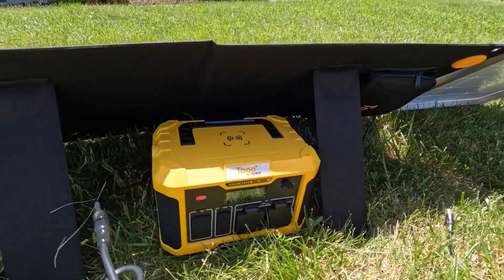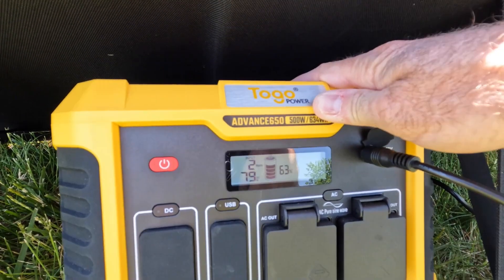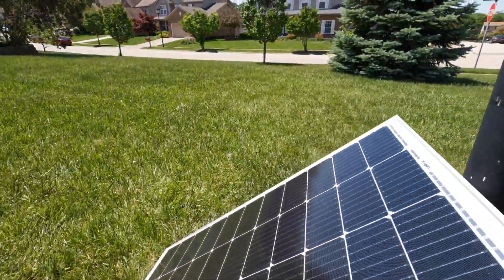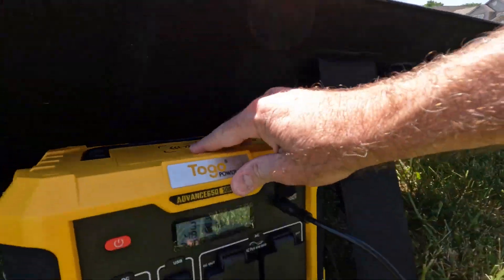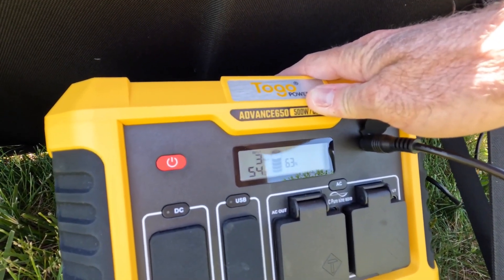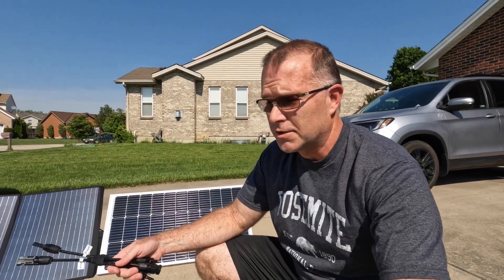Let's take that one out. This is the input from the BougeRV 100 with the half-cut cell design. We're getting a pretty consistent 79 watts. So let's partially cover one of these half-cut cells — let's do the top middle one like we did with the other one and see what we get. We have dropped to 64 watts — let's call it 60 watts median. I'm not sure how scientific that test was on the half-cut cells, but it's the best I could come up with on short notice.